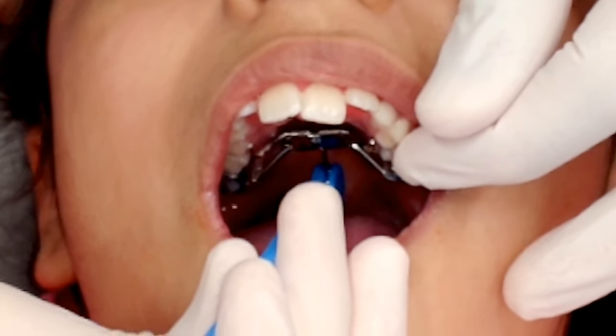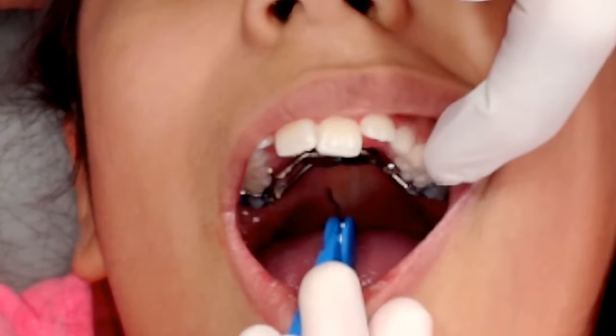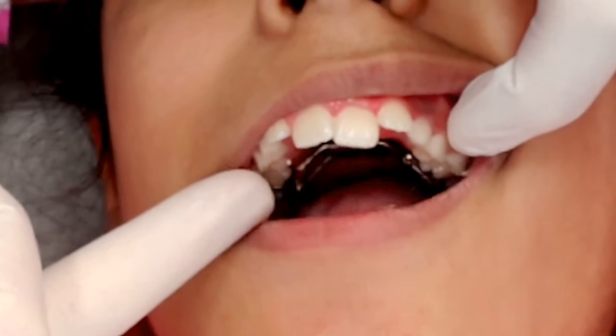And then once we're done, you should feel resistance. Then we're going to slowly pop the key out so we don't unwind the turn. And that's it.